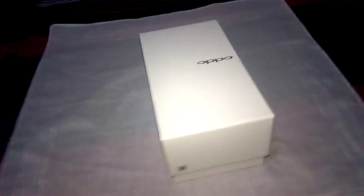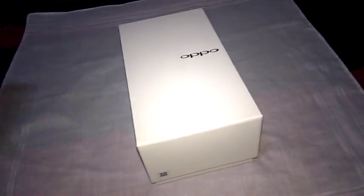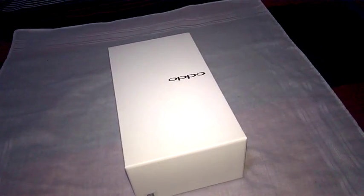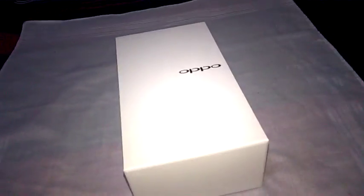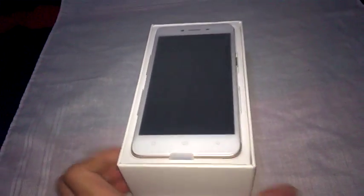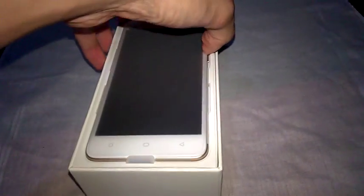There's also a scan thing, and nothing else on the sides. By the way, the reason there's no plastic cover is because I already opened it at the store — that was just to check if it works.